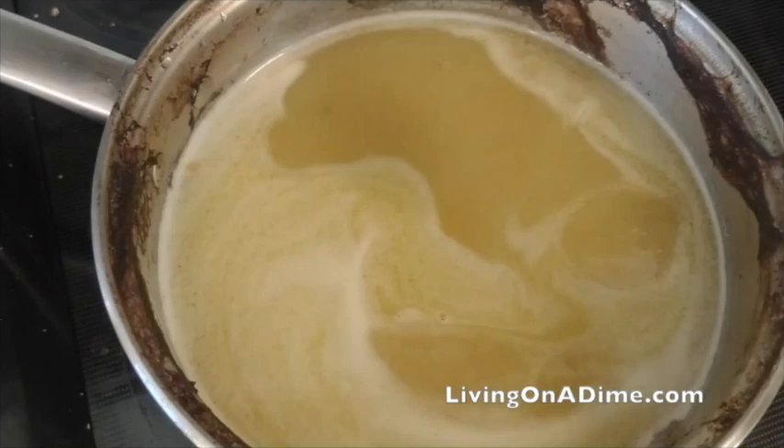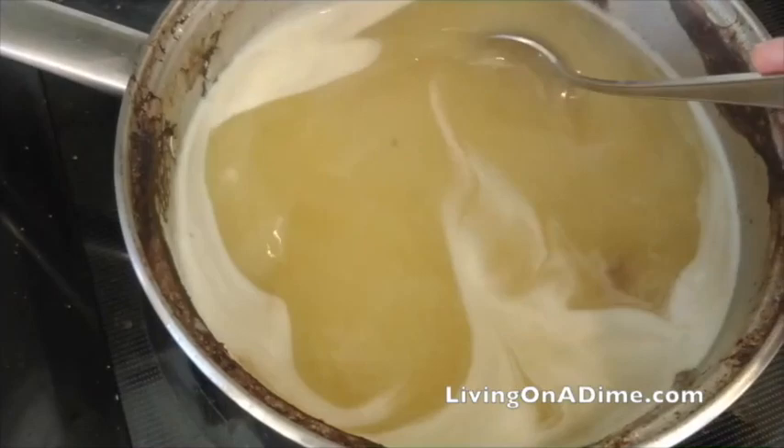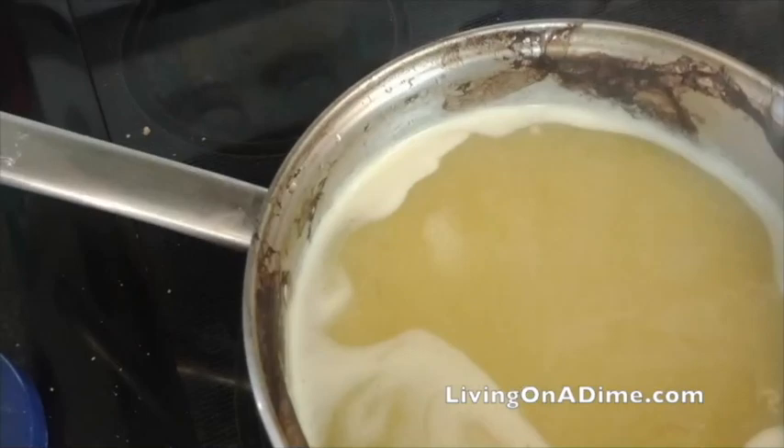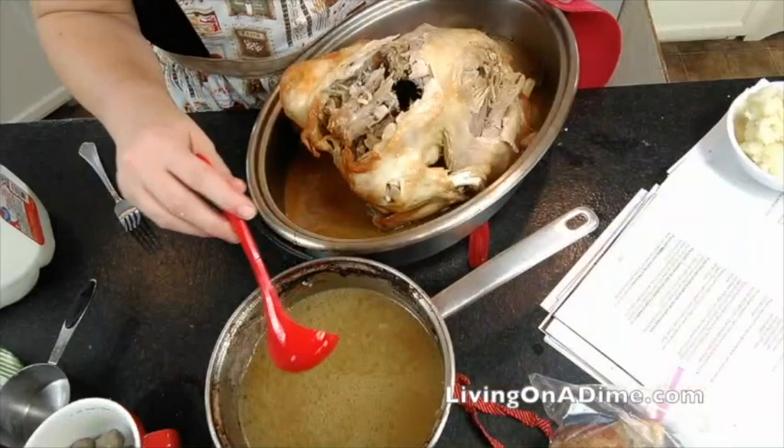Bring it to a boil again. As it comes to a boil, it's going to start to thicken. Turn your heat down so it doesn't boil over. If it doesn't thicken enough, just add a little bit more cornstarch water. Add enough salt to make sure it's seasoned well.